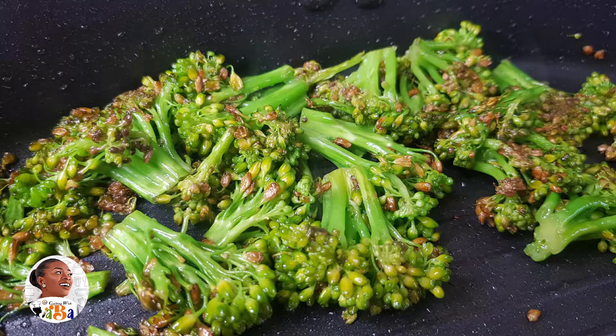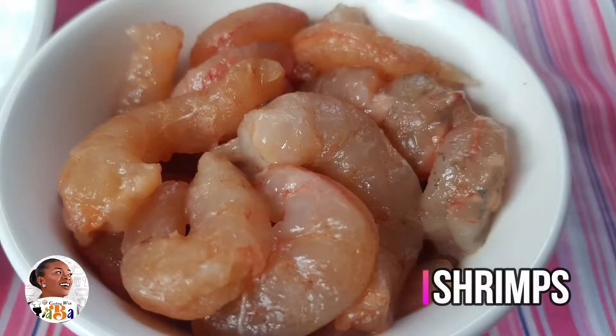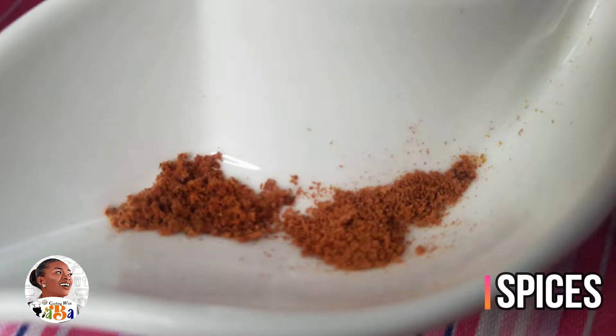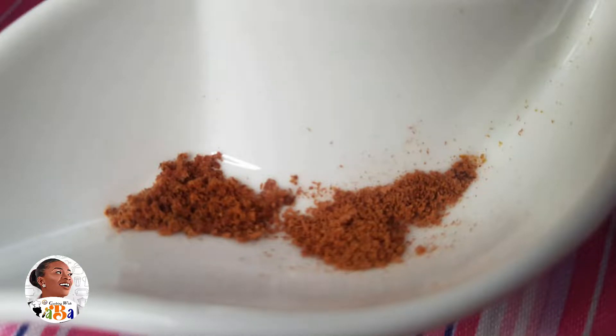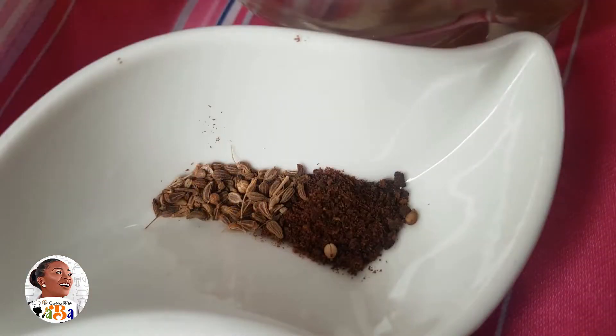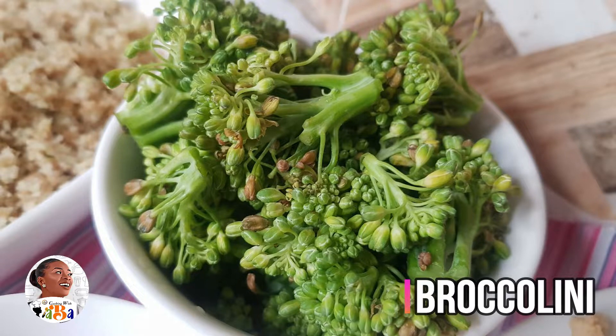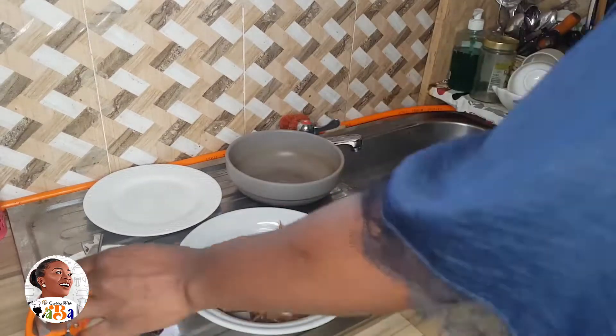Let's see what we're going to be doing today. I'm going to need some oil, my shrimp, and my spices. For the spices alongside the oil, I have calabash nutmeg blended with some nutmeg, ginger powder with cloves powder, black pepper with anise seeds, and some salt. And my broccolini or broccolette.